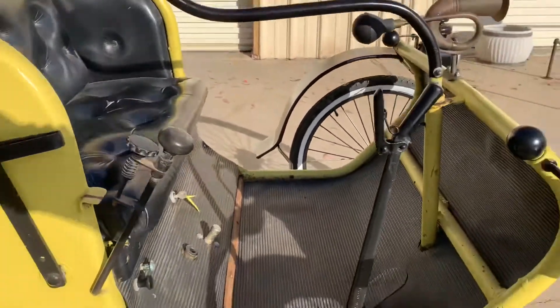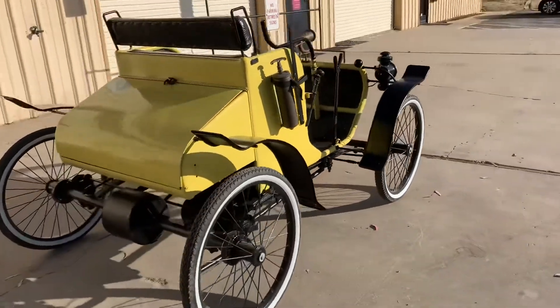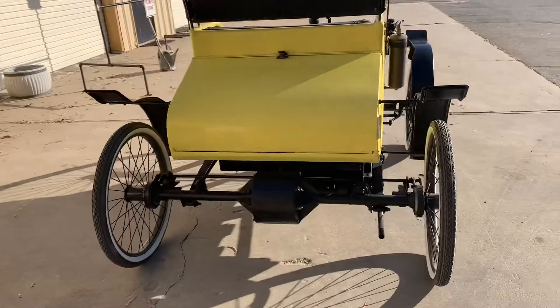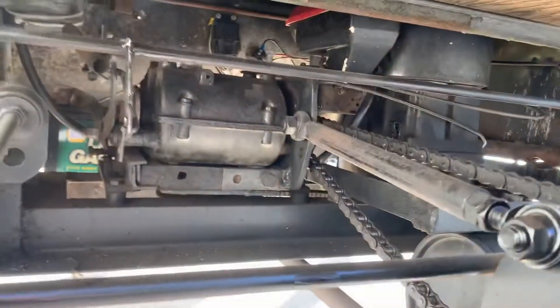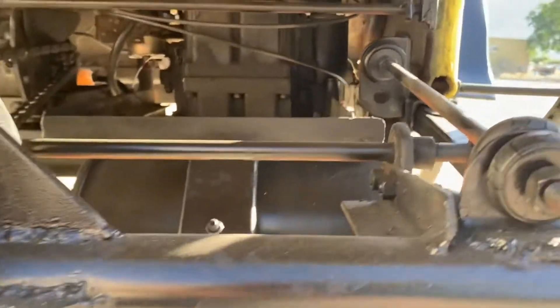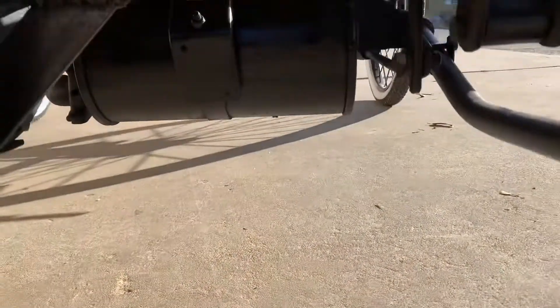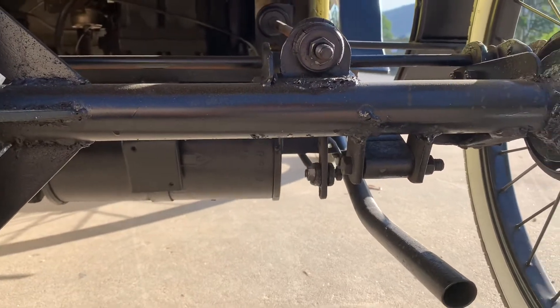It has a leaf spring suspension and it rides really well. It has a regular differential in the back that is chain driven off a three-speed ride-on lawnmower transmission, and then you've got the eight horsepower engine. It has a full-size automotive muffler so the engine is very quiet when it runs.